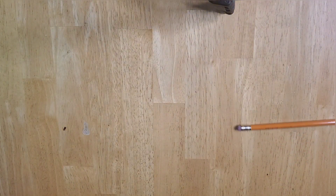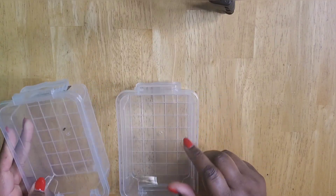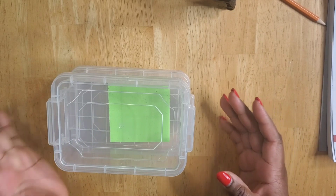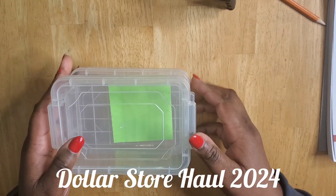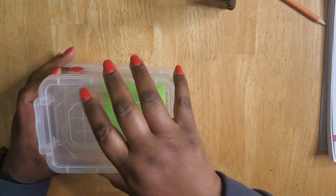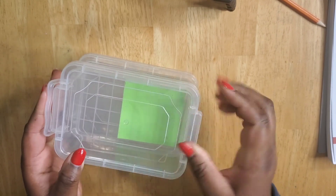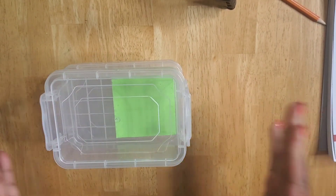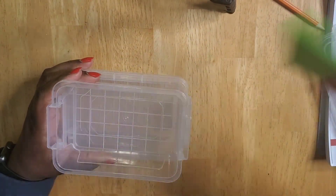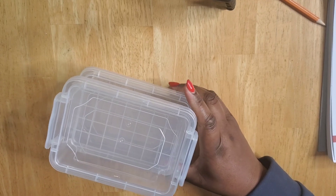The next thing I got from the dollar store are these containers. I have some little stuff I wanted to store in them — they do come with lids. I got these from Dollarama and they're $1.50 for two. I really like them because they're stackable, they're small, and at the side there's a clamp that allows it to just click in and stay stable. I'm hoping to use these to finally get a little more organized for the new year.